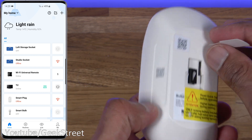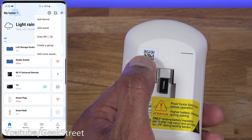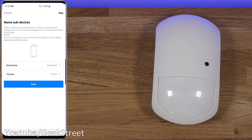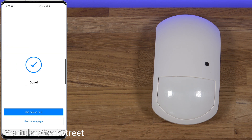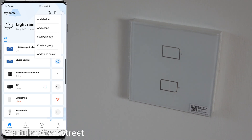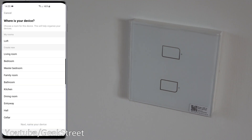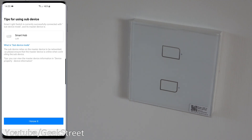Adding the motion sensor: pull the tab to activate the battery. Go to plus, scan QR code, confirm to add, pick the gateway, select location and leave the name as default. Confirm the hub requirement and use the device. For the light switch, click plus, scan QR code - the code is on the plastic. Confirm to add, select gateway, select room, leave the name the same, confirm the hub requirement and it's added in.